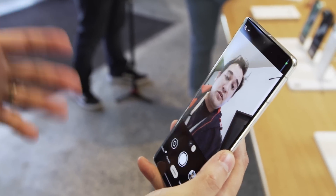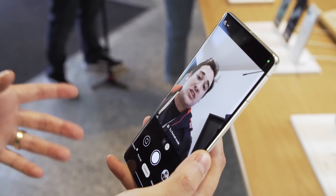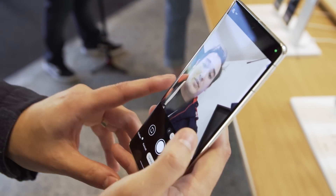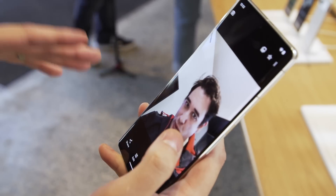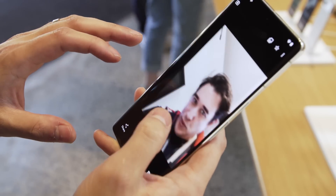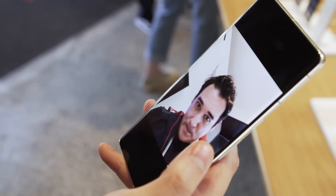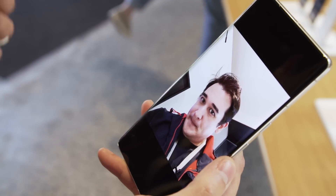Another new feature is an improved version of Face Unblur, which now works with Night Sight. It's a little too bright in here to really test out the low light performance, but let's just take a couple selfies while shaking my head. That actually doesn't look too bad. Obviously it's not perfect — there are limits to photography — but right there, that's surprisingly sharp.